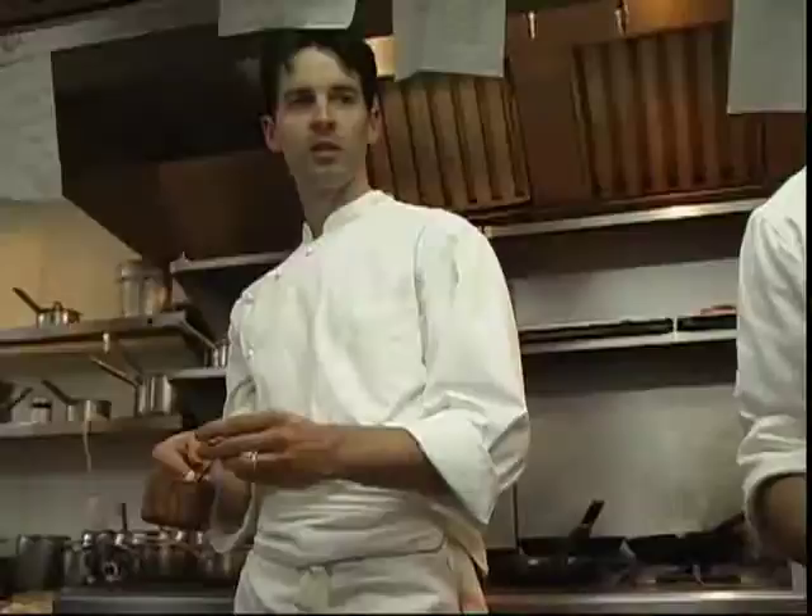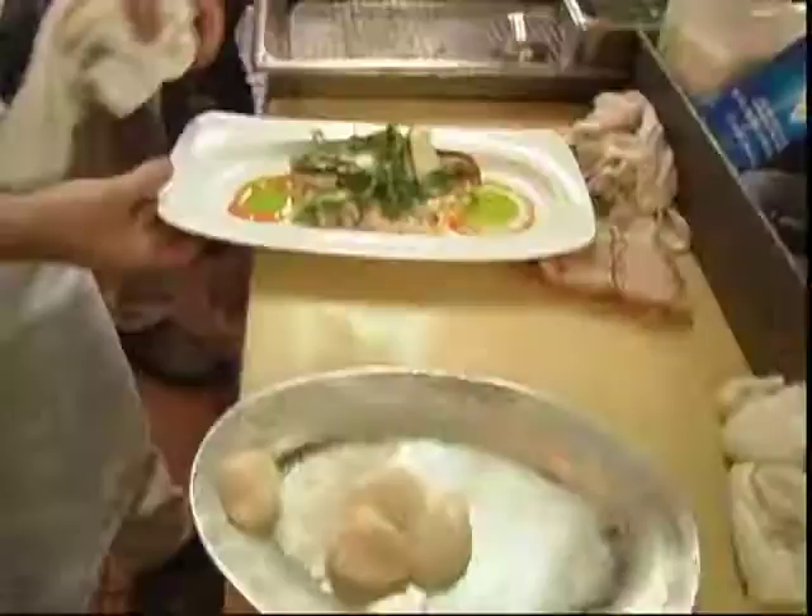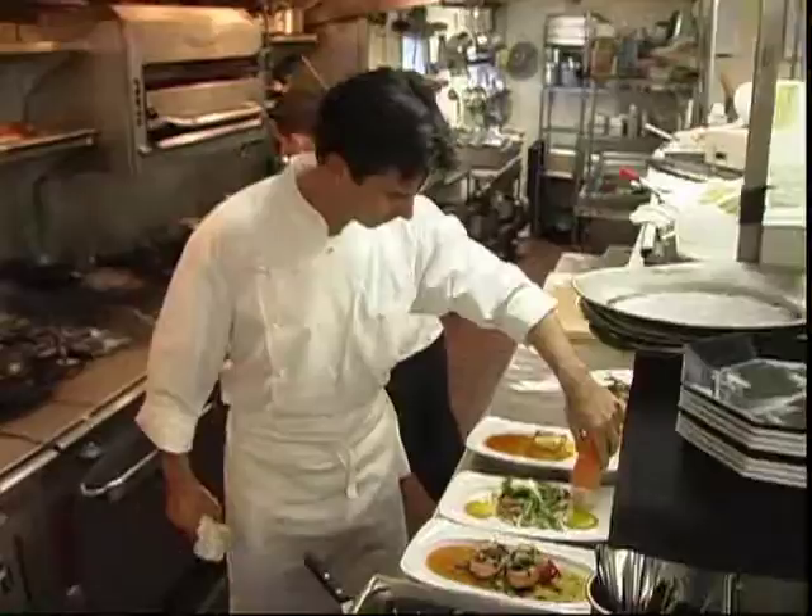This is Restaurant Serenade. And that's me doing what I do best — award-winning contemporary French cooking. I'm a Culinary Institute of America graduate who trained in France.